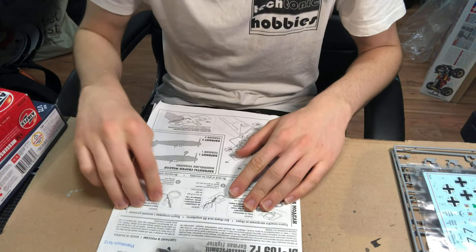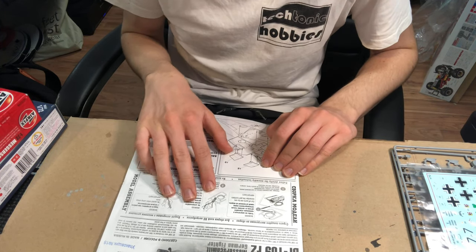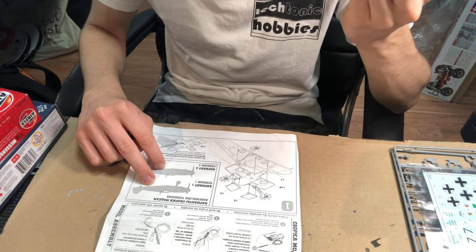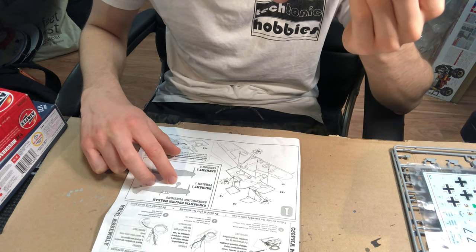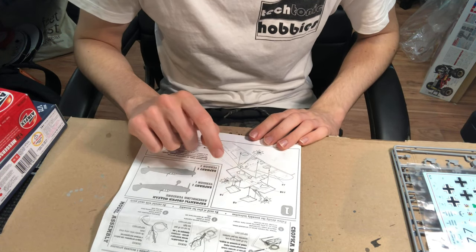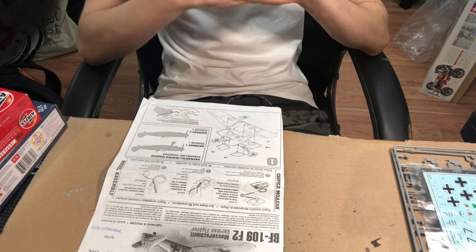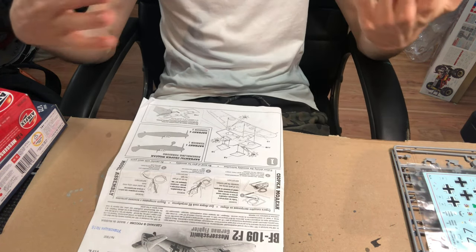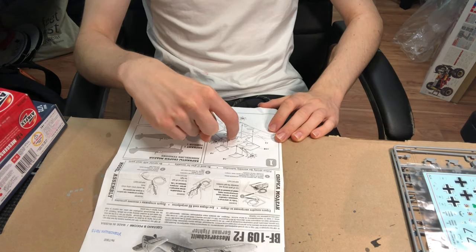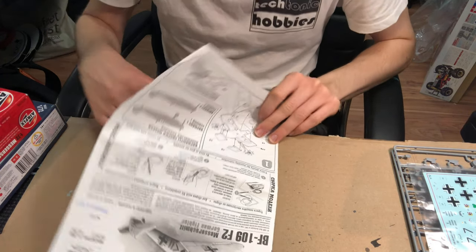Opening the instructions, there's a brief blurb about the actual model and a beginner guide about removing parts from the sprue, which is a nice touch. There's also detail for the two different versions you can assemble: one has the aircraft on the ground with no pilot and the landing gear down, and the other has the pilot on board with the landing gear retracted. The instructions use the word 'snap' throughout, as the Zvezda kit can be snapped together without glue, though I'd still recommend using glue.